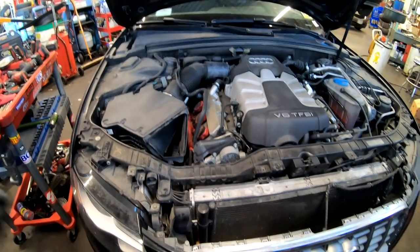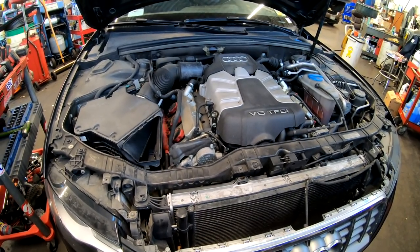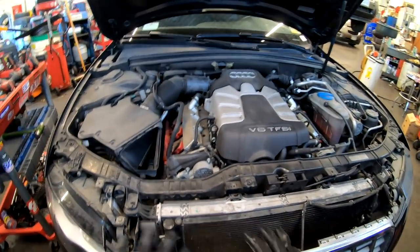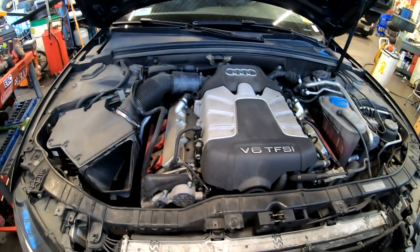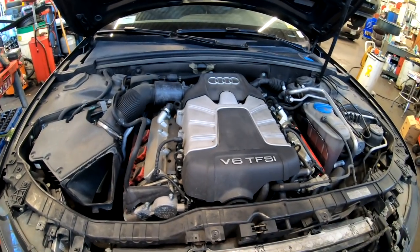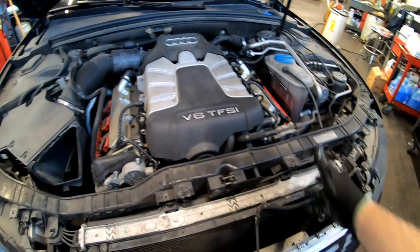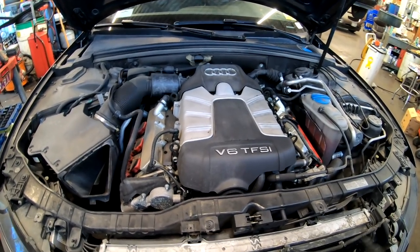Hey guys, welcome back to my channel. I have another repair video here — this is a 2010 Audi S4 with a B8 engine. I just removed some of the covers. The reason the car is in here is because it has a big coolant leak. I already looked at it and it's coming from the water pump, and some of the plastic tubes on the right side are just impossible to see.